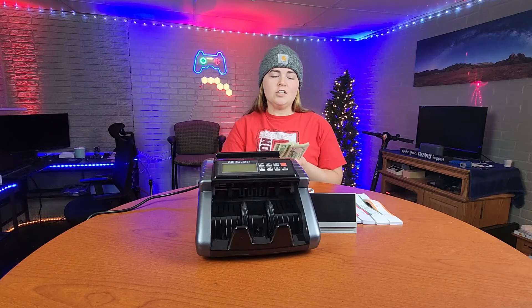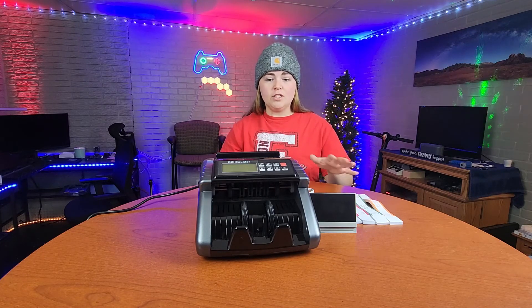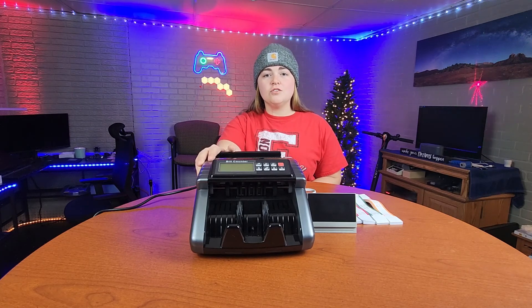So that's the basics of the bill counter. This is obviously best for bigger stacks like hundreds or fifties, not just small bills like this. But if you have larger bills that need to be counted and you want to label them, this is definitely something you need. It counts up to a thousand bills per minute and as you can see it is very accurate, so if you need your money counted, definitely put this on your list.